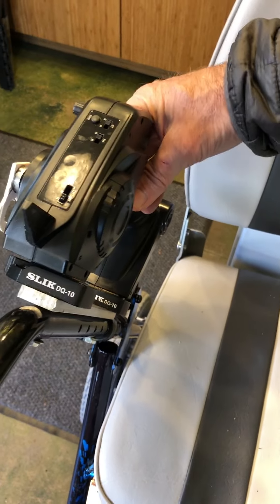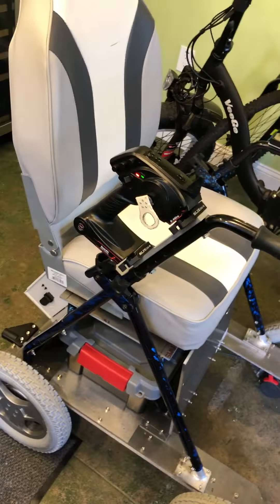And then mount it in the seated position, so when you're seated you can use it.